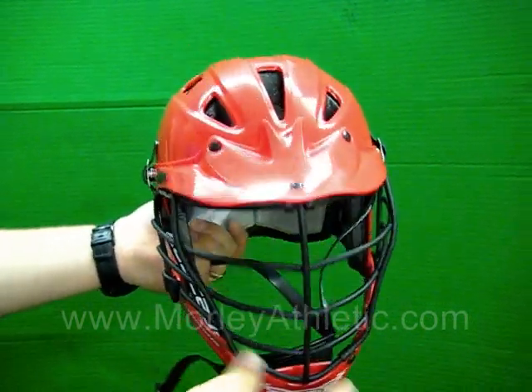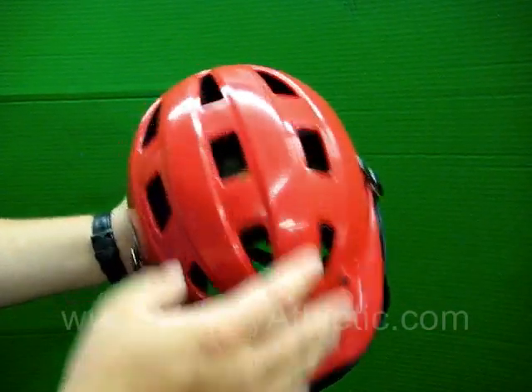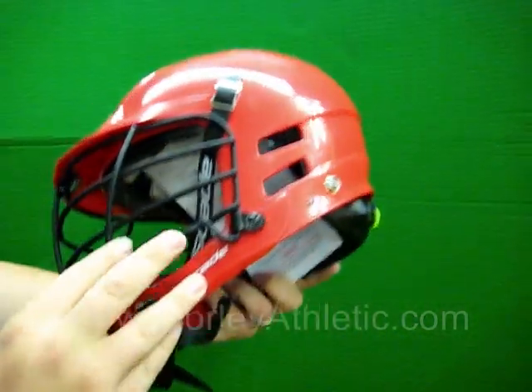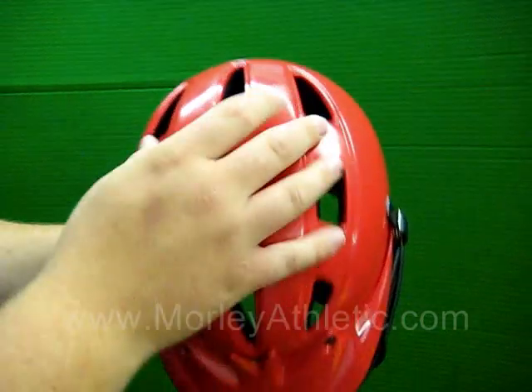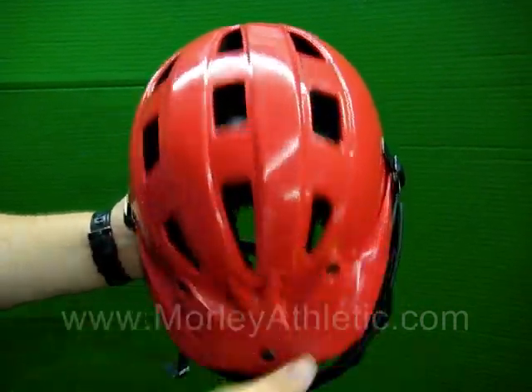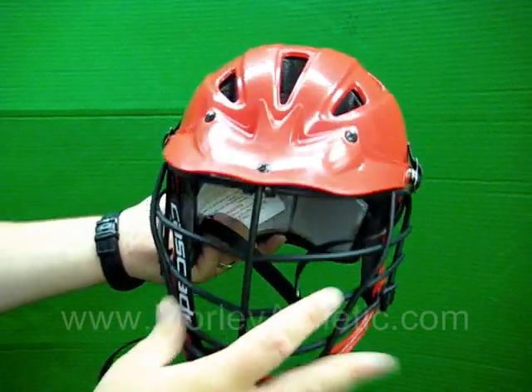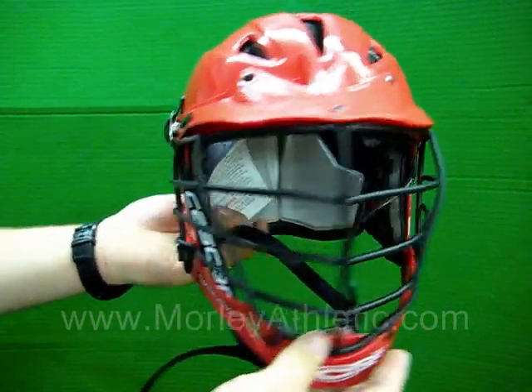The CPV, like the C-Pro, features a bunch of vents through the helmet to keep it nice and cool — it's actually called the Cascade Free Flow Venting System. It's a low profile helmet, makes it look fast. It's ultra lightweight, weighing in at only 1.9 pounds.